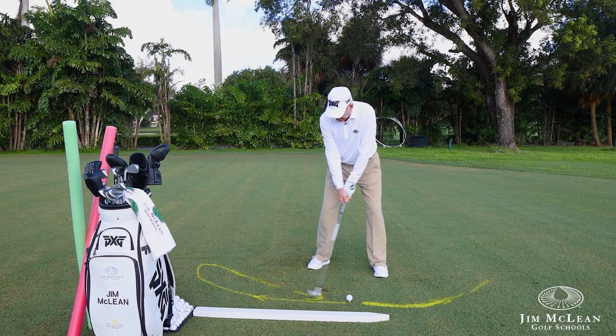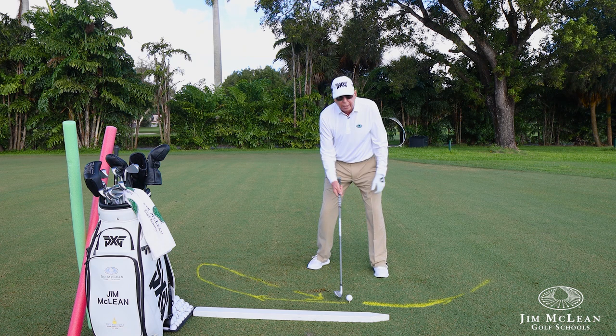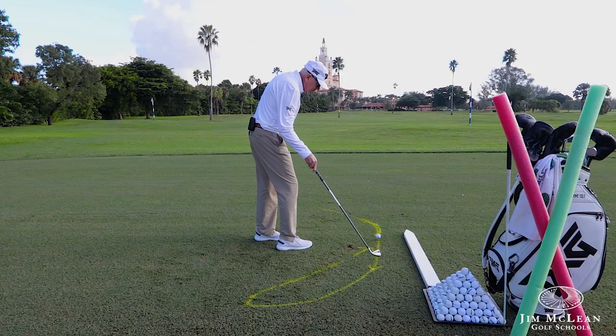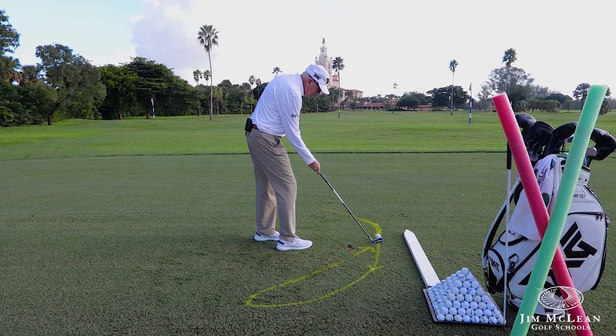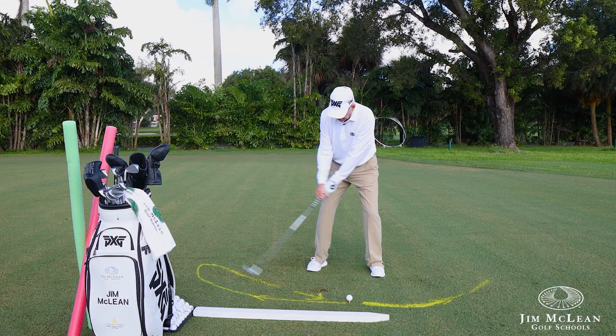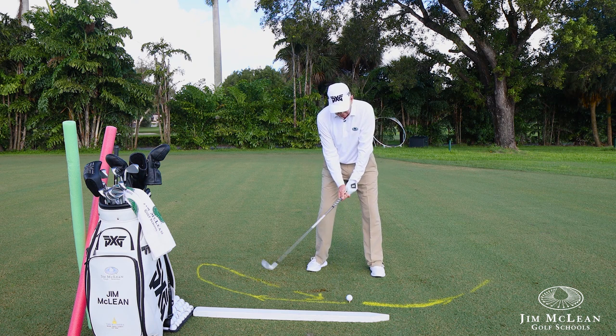From this position and this image right here, I've got about a 99% chance of doing this. It may take a little while. Put the club down square to your target line — aimed where you want to go. Then get a little closed stance, take the club out, and drop it in the slot on the downswing. This is the classic slot swing.